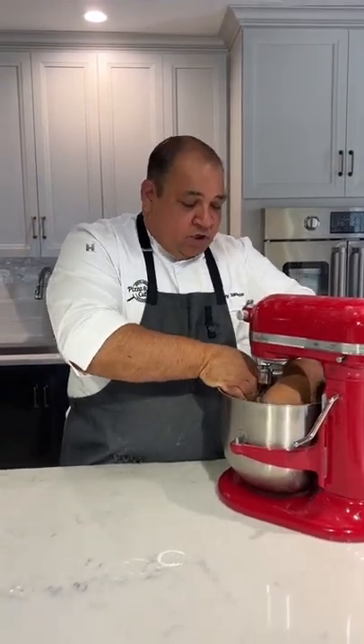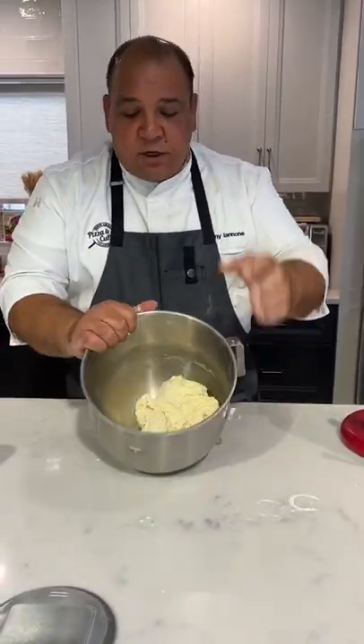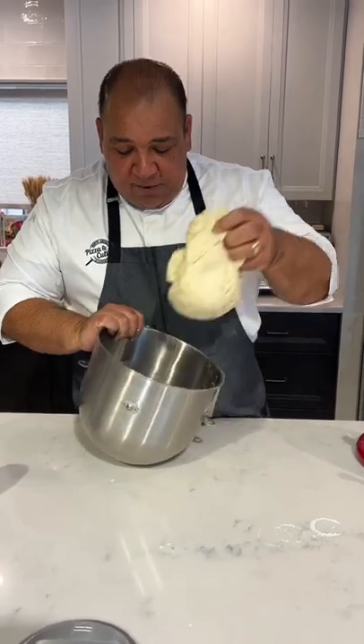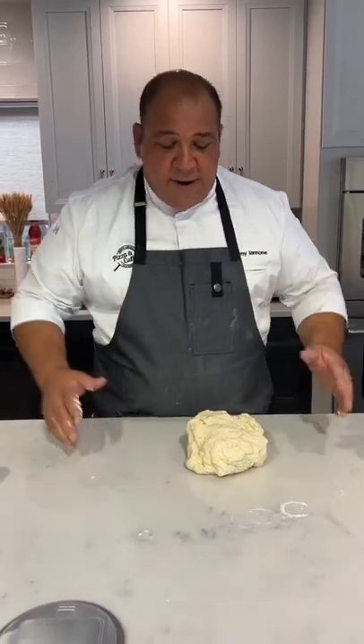Once all the ingredients are incorporated, get the hook out and take the dough out. You can see our dough — everything is blended. But for me, this is still where I'm going to tell you to take it out of the bowl and do your kneading by hand. Use your machine to mix your ingredients, knead it by hand.